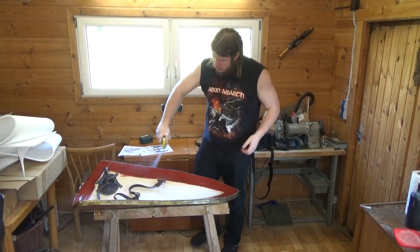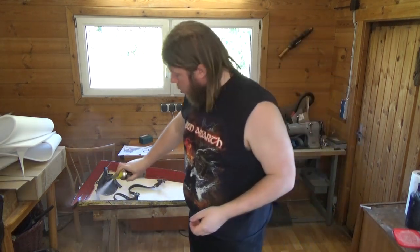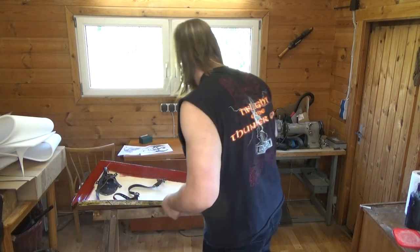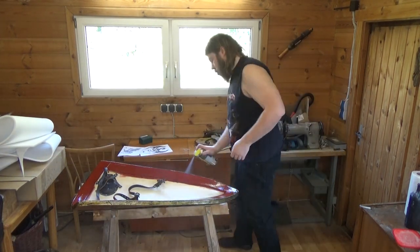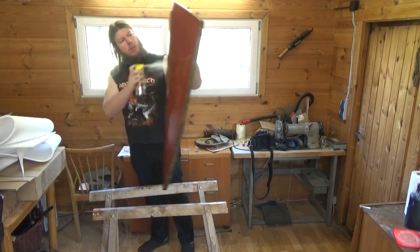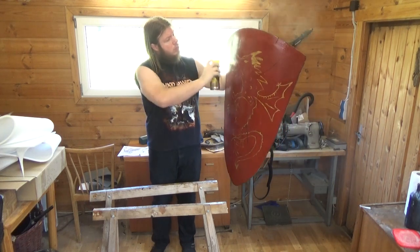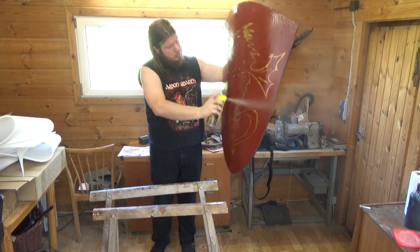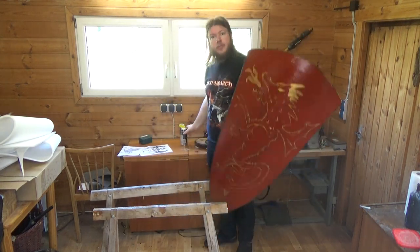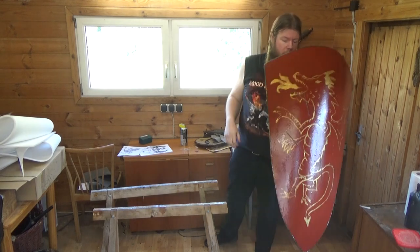Then put a final coat of silicone spray on it — or you could use talcum powder, which at this point in the build would actually be preferable, but I had the silicone spray at hand. Put some more on the front and this finishes the build. Hope you liked the video. That's it for today — thanks and goodbye, see you later.